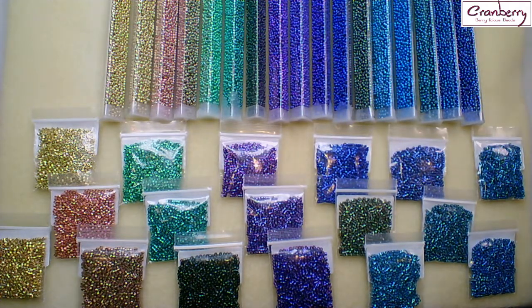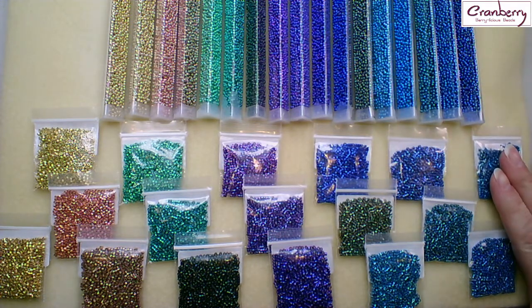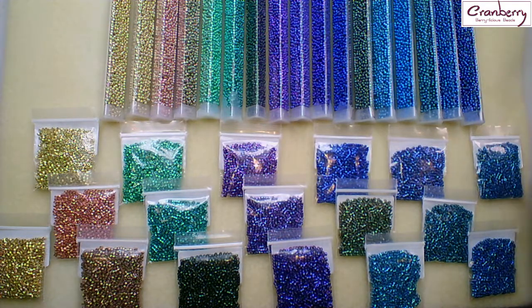The Delica beads are cylinders, so they have straight sides, and the seed beads are more rounded. Both have their uses — some of you may be fans of one, some of you may be fans of the other, but you can grab whichever one you prefer, or maybe both like I have, because these colours are amazing. I've had a few questions about how you can tell which one goes with which.